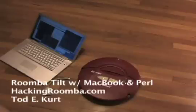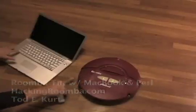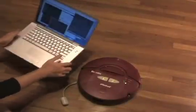Hey there, this is Todd again with another Roomba hack. This one is how to control the Roomba over Bluetooth with the built-in accelerometers that are in the tilt sensors that are in all MacBooks.